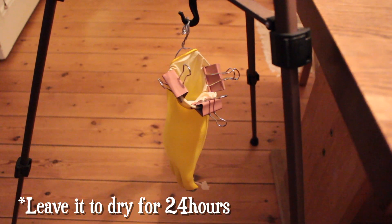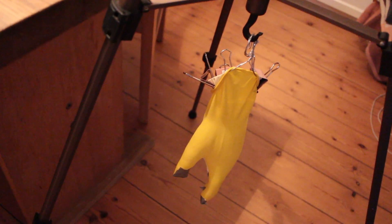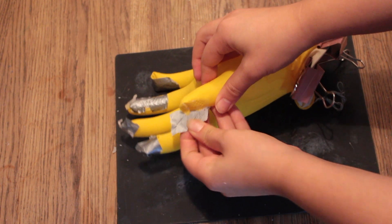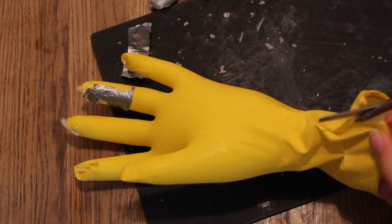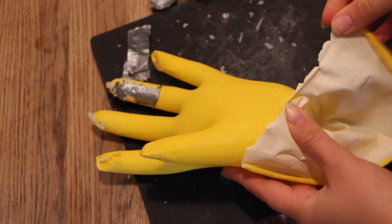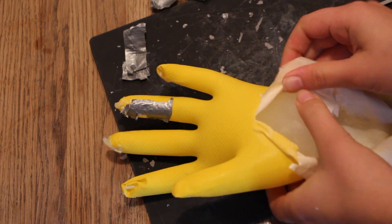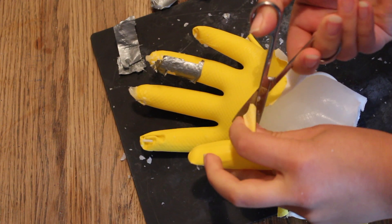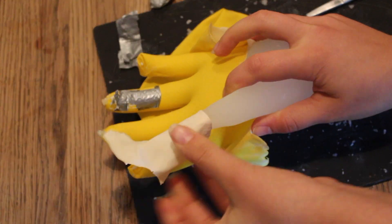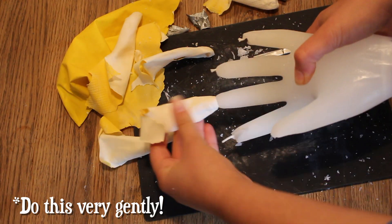Fold the handle upwards and hang it somewhere safe and out of reach. I hung mine to dry for 24 hours underneath my tripod, because it has a loose hanging hook that fit the purpose. When it's completely dry, gently remove all of the tape from the fingertips, then gently cut and wiggle the glove around to release the candle. Be very careful and gentle — you don't want to break off any of the fingers. Try to separate each finger on the glove to make it easier to pull them off, and keep separating until all fingers are free.